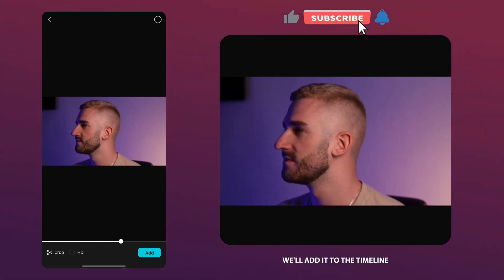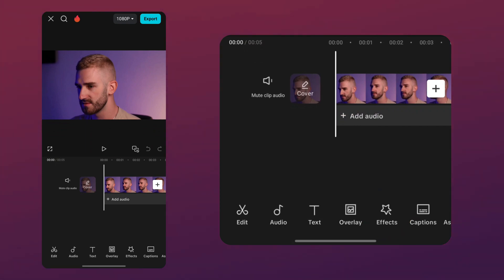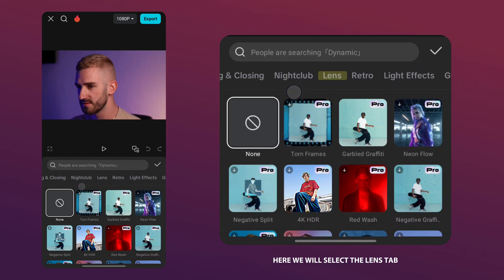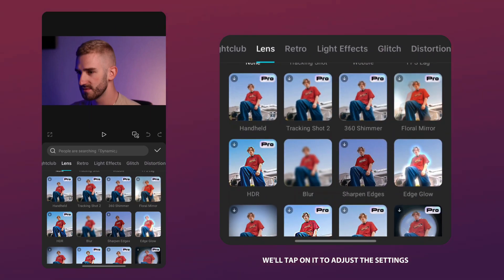We will add it to the timeline, then tap the effects tab and select video effects. Here we will select the Lens tab and find the Sharpen Edges effect. We will tap on it to adjust the settings.